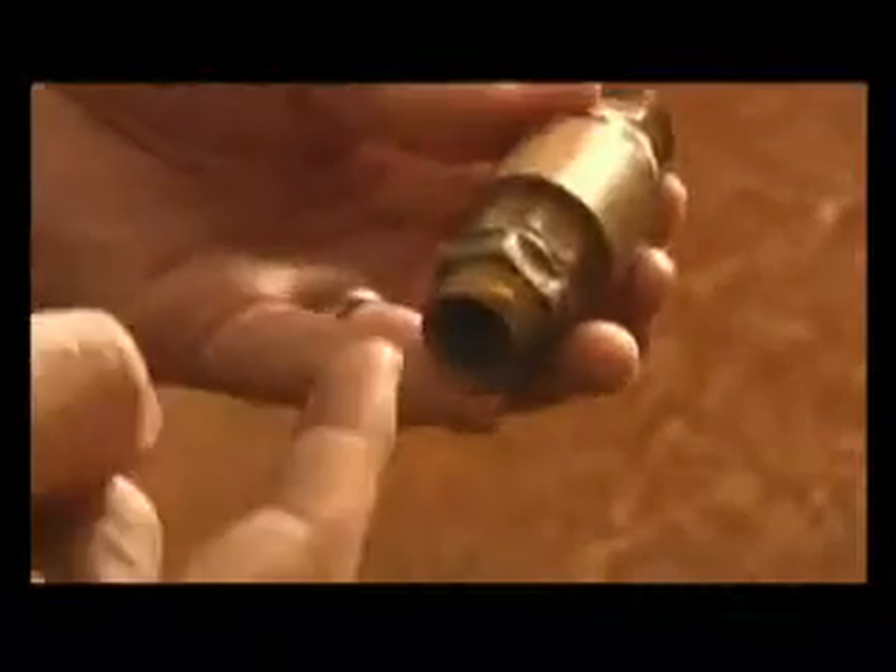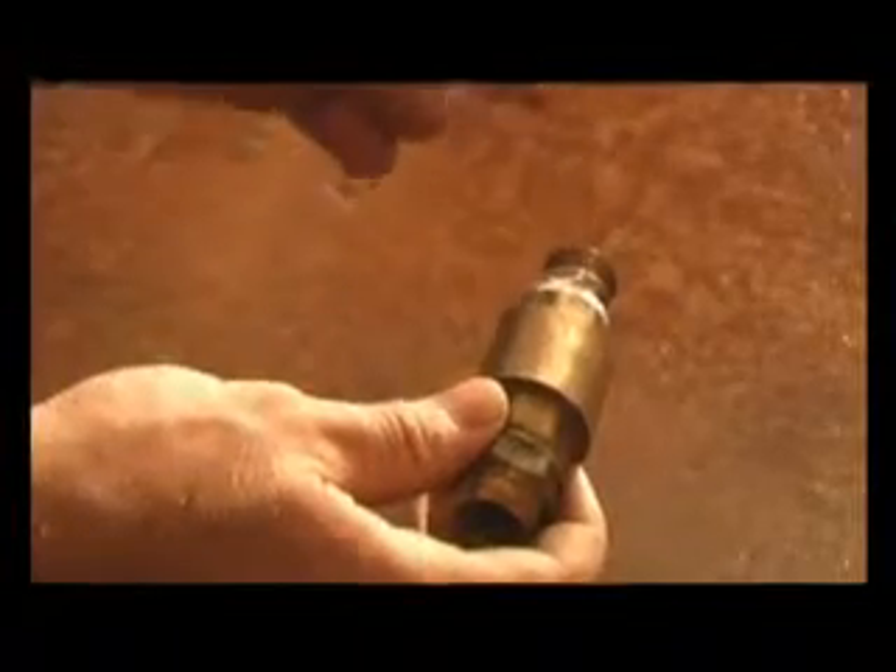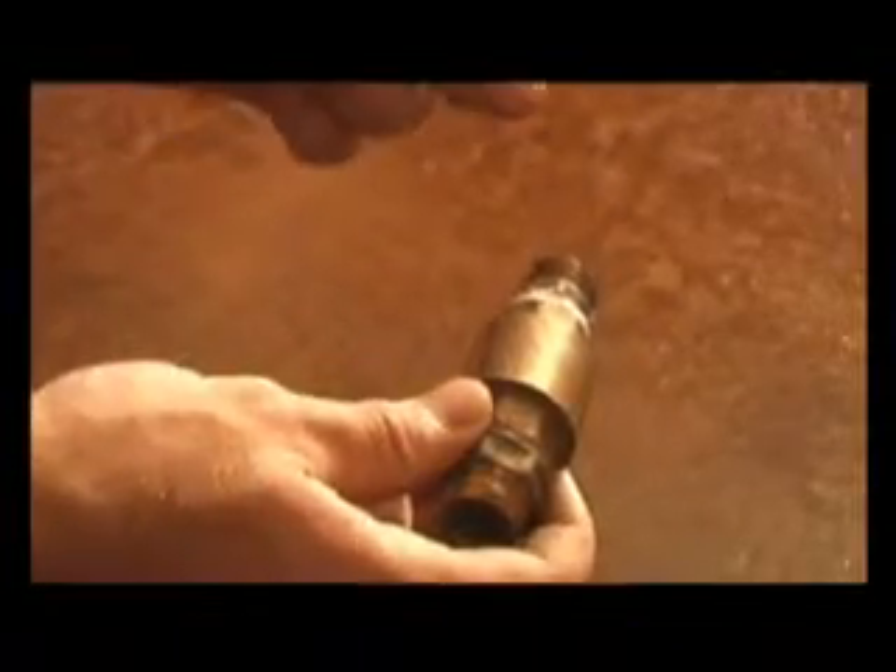This is a non-return valve, a spring type. It allows water to go in one direction, but it stops the water from going back. This helps with the pump system — it stops the water at night from coming back and cooling off the tank. It also keeps the pump primed when the mains has been switched off.